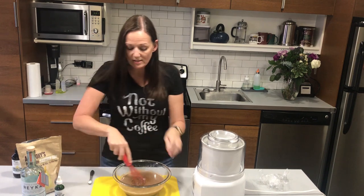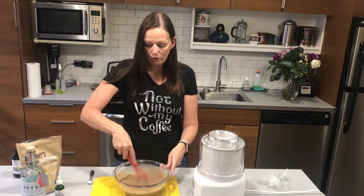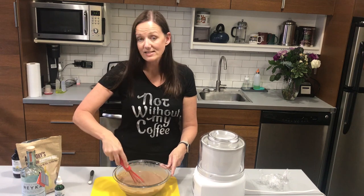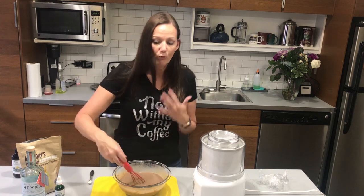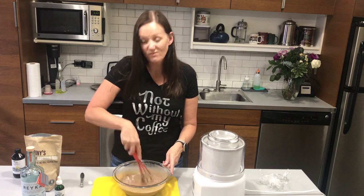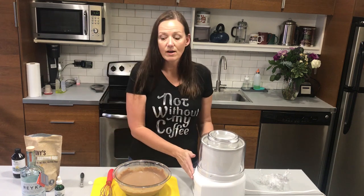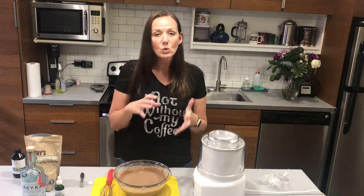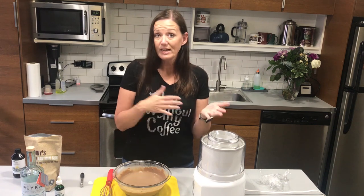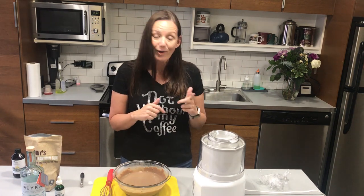The last thing to add — which I forgot to mention earlier — is a quarter teaspoon of xanthan gum. Like the vodka, it works as an anti-icing agent and also helps bind the ice cream really well. Sprinkle it in and mix vigorously to get it well incorporated. Then we're going to turn on the ice cream maker, pour this in, and let it run for about 20 minutes. I usually start checking at about 15 minutes since it can take anywhere from 15 to 25 minutes.